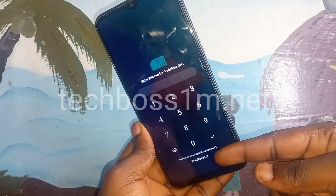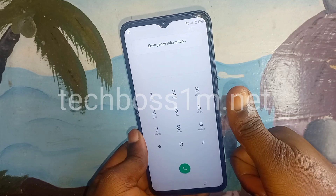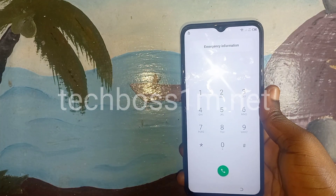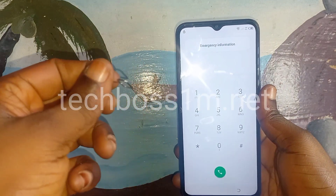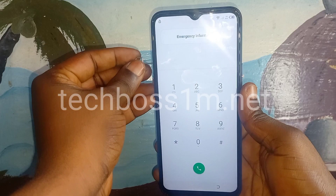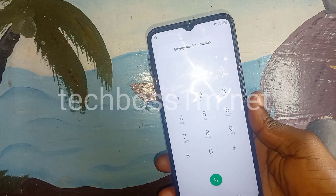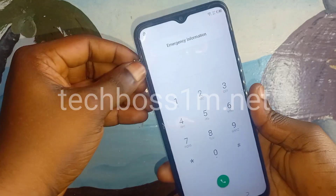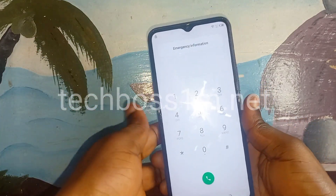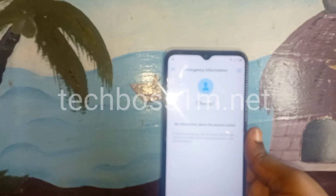Click on the Emergency button. After clicking there, follow me. Now remove your SIM card — you need to remove it again. Then follow me very well after removing it.